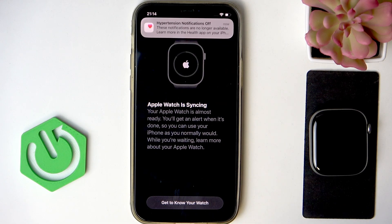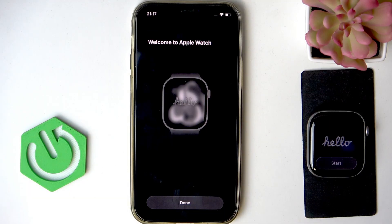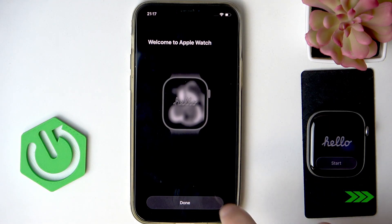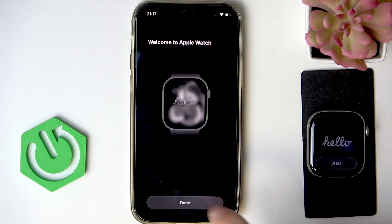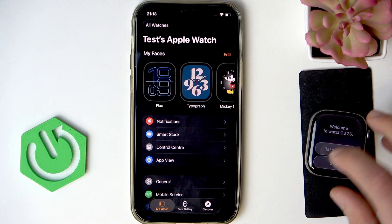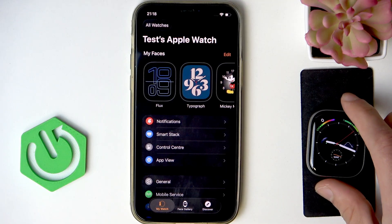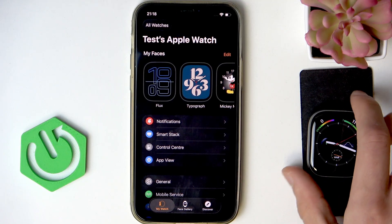Then wait until your Apple Watch is synced with your iPhone. After a couple of minutes the setup will be done, and at this point you can start using your Apple Watch. You can take a tour with watchOS 26 if you want to.